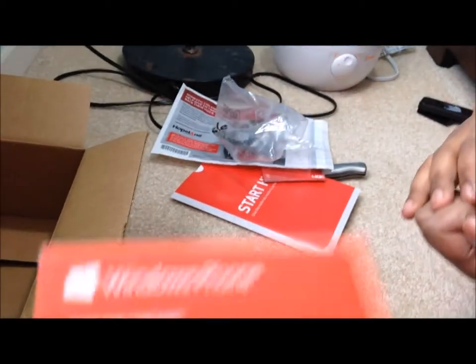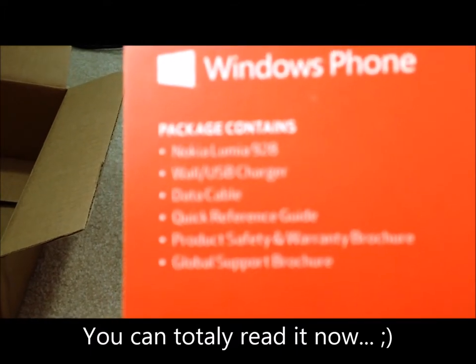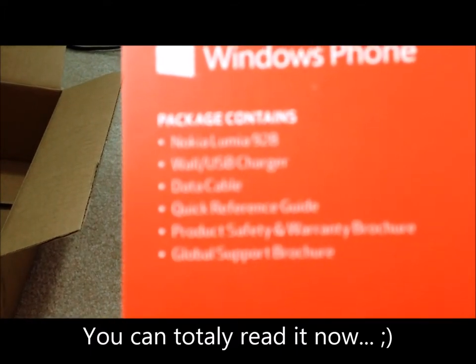So if you guys could see it — I'm reading it to them. It says Windows Phone, package contains Nokia Lumia 928, USB charger, data cable, quick reference guide, product safety information, support. It feels a lot heavy.